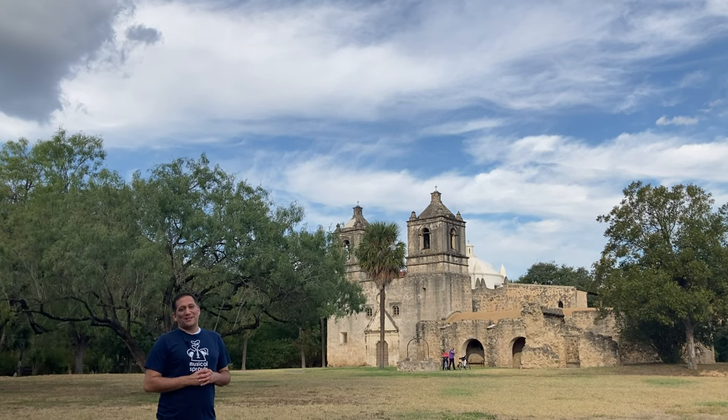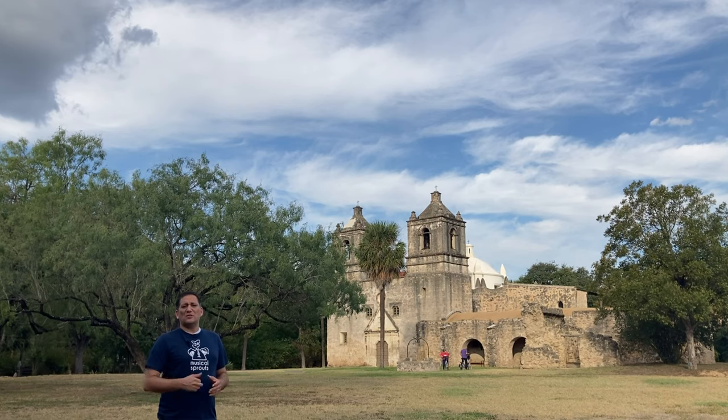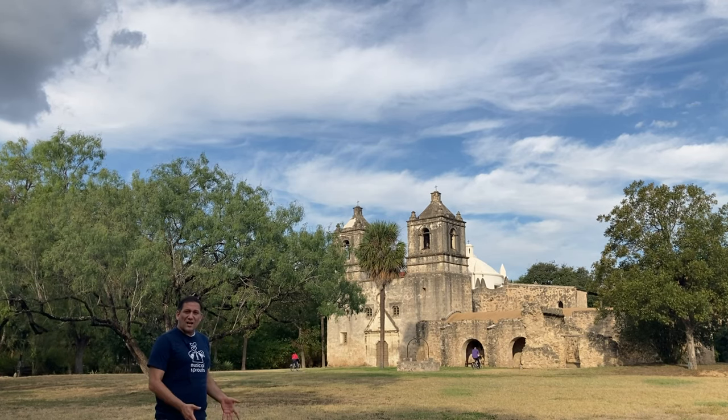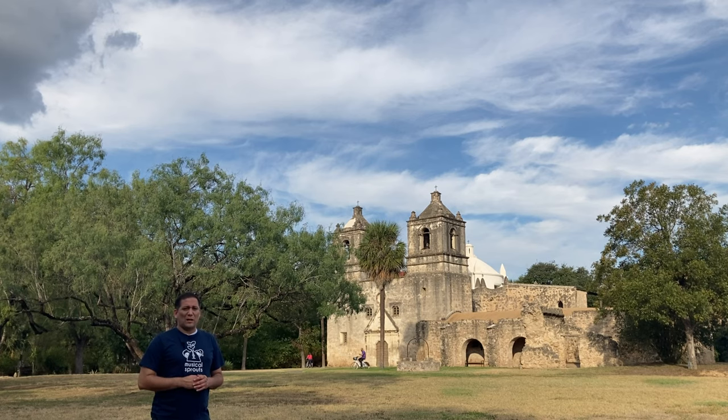One cool thing about this concept is that we get to actually be at some of the sites that show us the connection between our town, San Antonio, and the countries that we're going to be studying. This segment is Spain. We're really excited to be here because we get to actually be on a physical site where Spain came here and helped settle this area. So we have a lot of Spanish influence, thus our name, San Antonio. We even have downtown the Spanish Governor's Palace, which was once the home of the governor of Spain in this area. So it's pretty cool to be here.